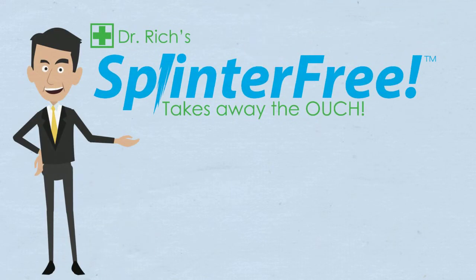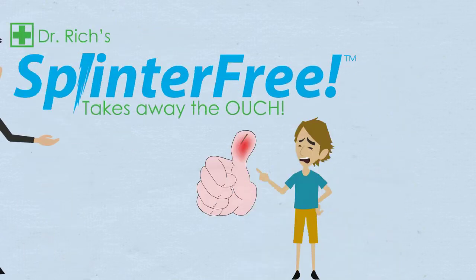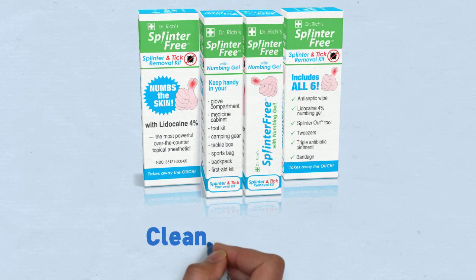Splinterfree takes away the ouch from everyone's least favorite injuries: splinters and ticks. With Splinterfree, there's no more looking at the bottom of a drawer for dirty tweezers or sterilizing a needle with a match. Everything you need is in one place, clean and disposable.